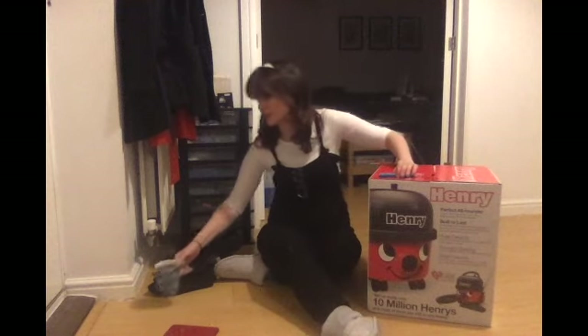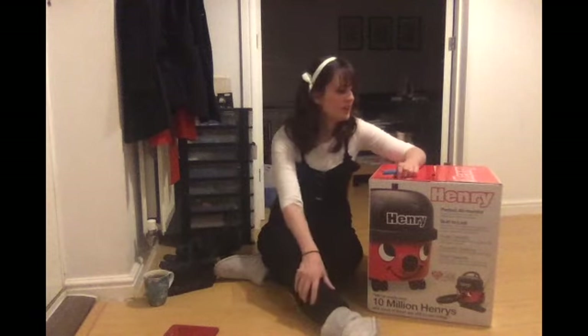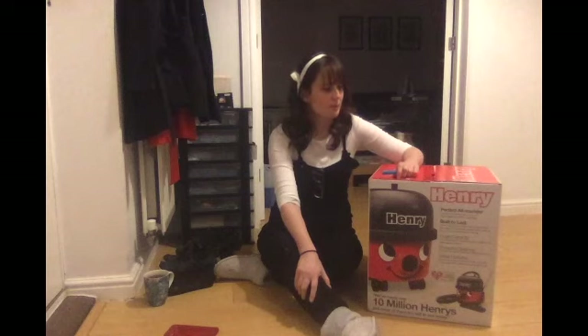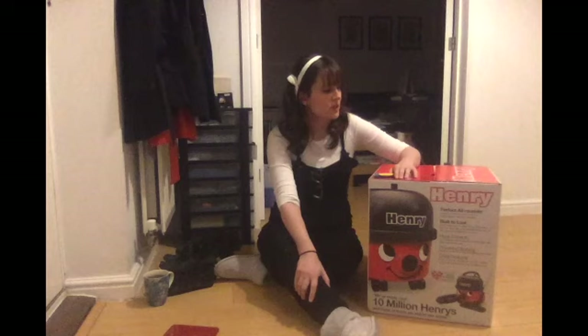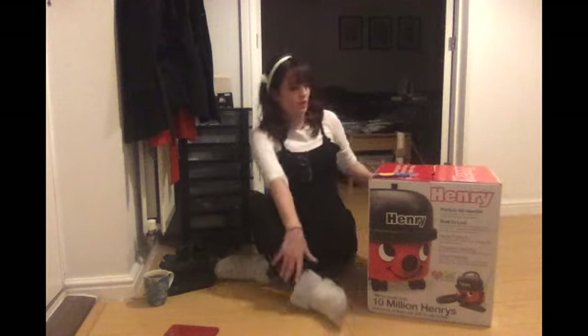I've had Dysons before in the past, and I finally came to accept that Dysons are mostly high-performing gimmicks when you first get them — and I didn't want to go back to my Dyson days. Because I didn't want to spend a huge amount of money, and because I don't know at what point a low amount of money means a bad Hoover, I went for Henry Hoover.